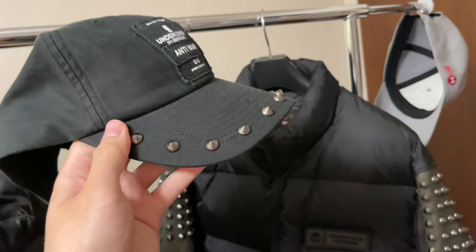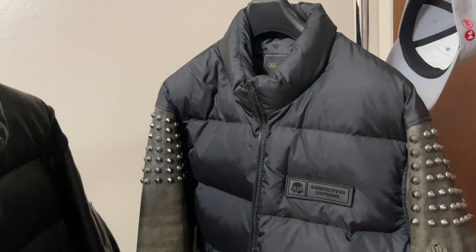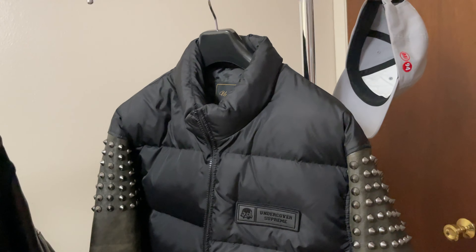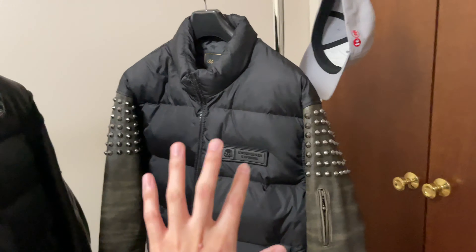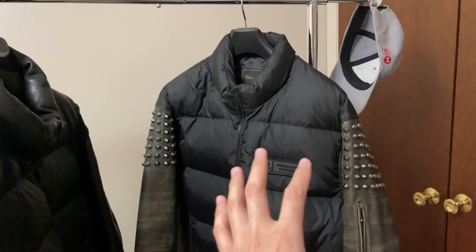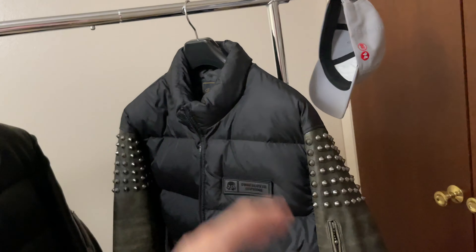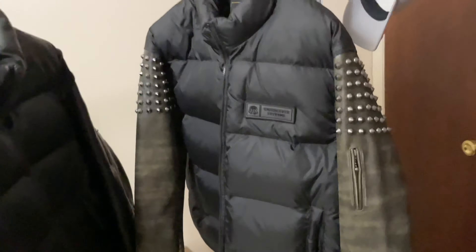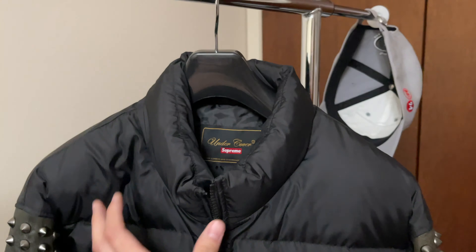There's also another colorway with the brown camo. I picked this up. I didn't pick up any t-shirts because I just didn't really like them, and I tried to buy the pants but failed — they sold out quick. This jacket was sitting for about one or two days after the drop, so it was easy to cop.